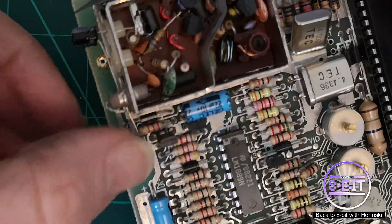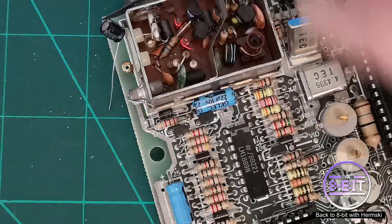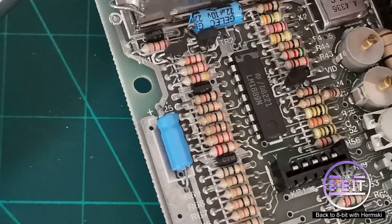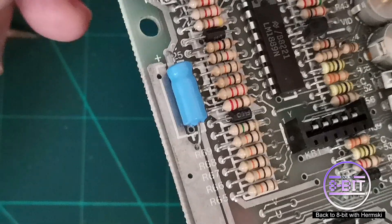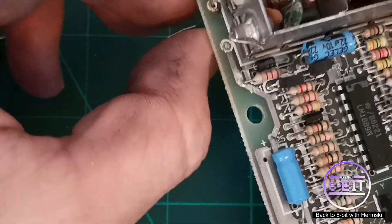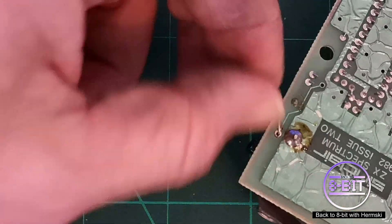The other wire you can just feed through the other hole — I should have done that before we soldered it, really, just to place it in better. There we are, make it nice and snug. I went off camera there — I was too busy concentrating on what I was doing. We turned the board over and soldered that into place.